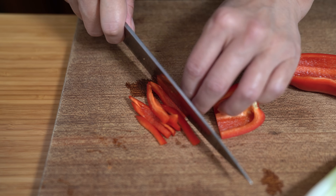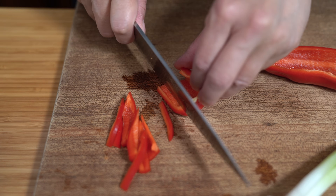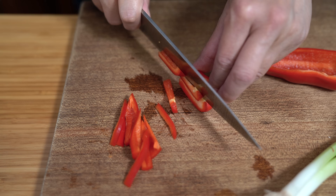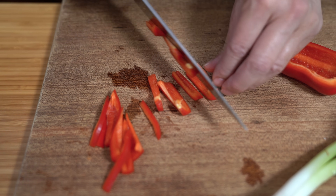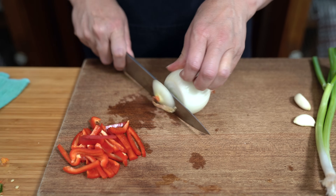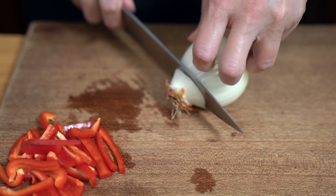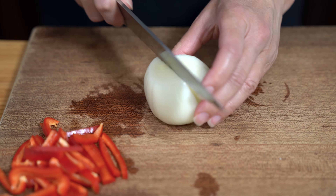This is a sweet red bell pepper. If you want it to be more spicy, you can use a spicier pepper — as in a chili pepper — you just don't need as much. I also have a very small onion. You can use half an onion or just a small one like this, and I'm going to cut it up into slivers about the same size as the peppers.